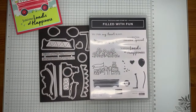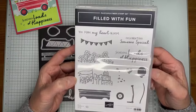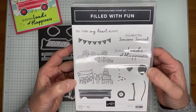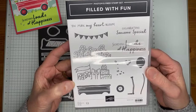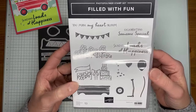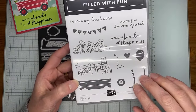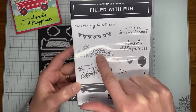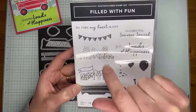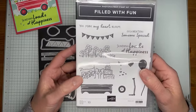Hey Sally, Pam, Carol, and Karen — thanks for hopping on today. So this is the stamp set again, it's called Filled with Fun. It's a photopolymer stamp set so it's easy to see through and stamp with. Hey Debbie and Robin, thanks for joining as well. It's designed to make a little wagon, and then you can put gifts, balloons, or flowers in it. There's a little banner you can add, and some fun sentiments that go with it.